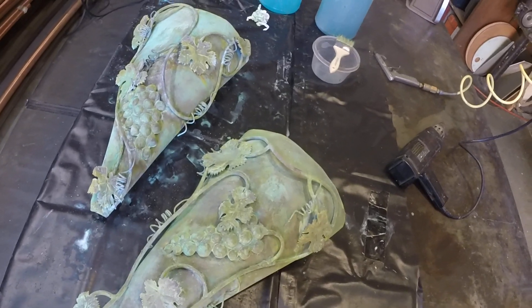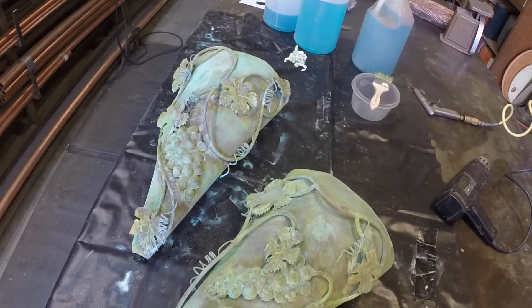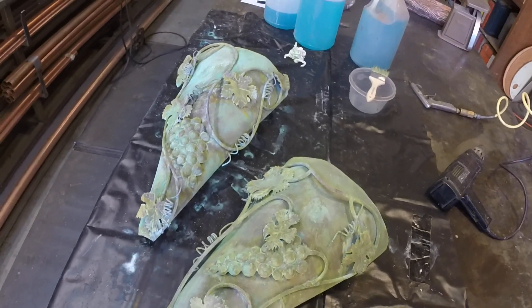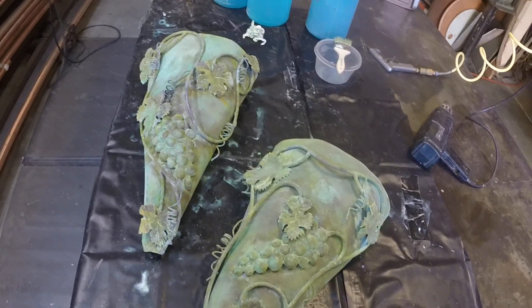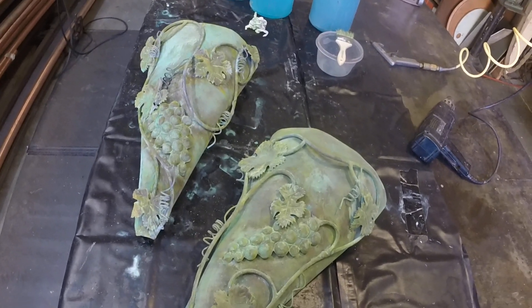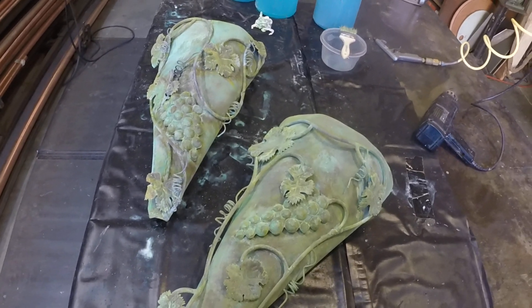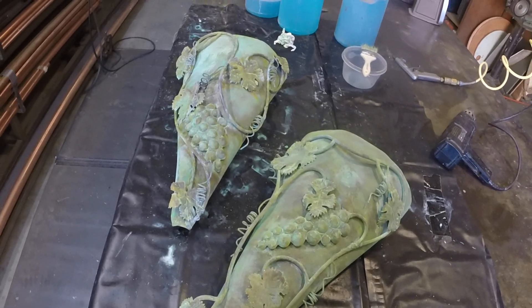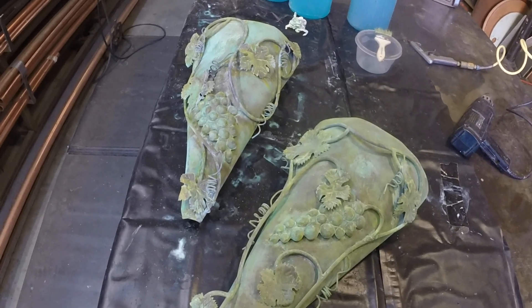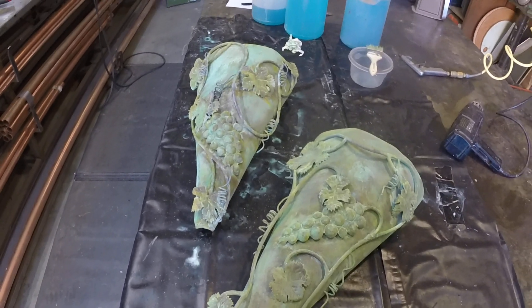We're going to take a look today here at Copper Gardens at a couple of copper sconces with a bit of an interesting backstory. They look like I might have just completed them, and I did about 20 years ago — probably a little bit less, but a good number of years ago, high teens no doubt. A client that we have done a few jobs for, and they've become friends as well as clients, brought them up.